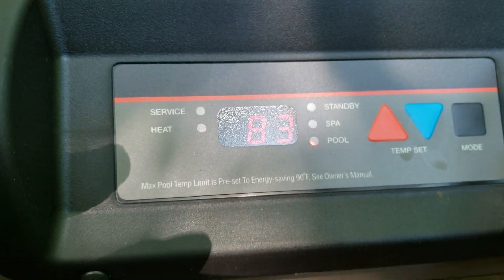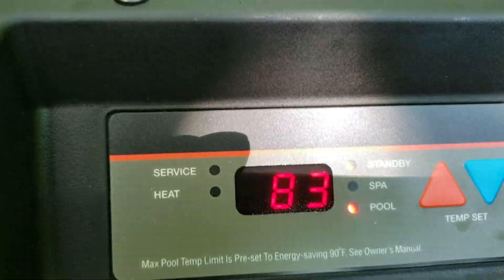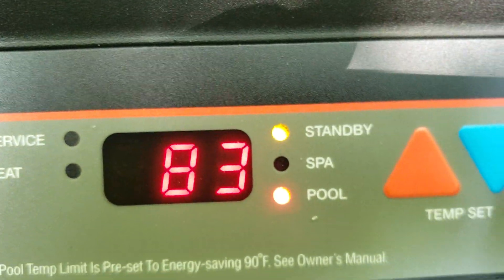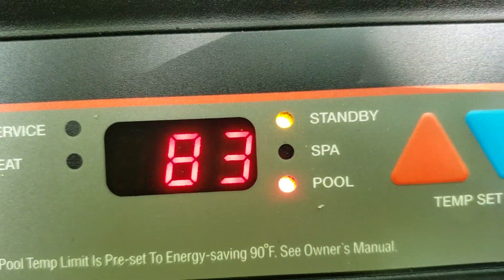Here it's set for pool. When you switch the mode to off — that's the off position — you can see both lights are lit: standby and pool. That shouldn't be. It should only be standby. So you have either spa, pool, or standby.